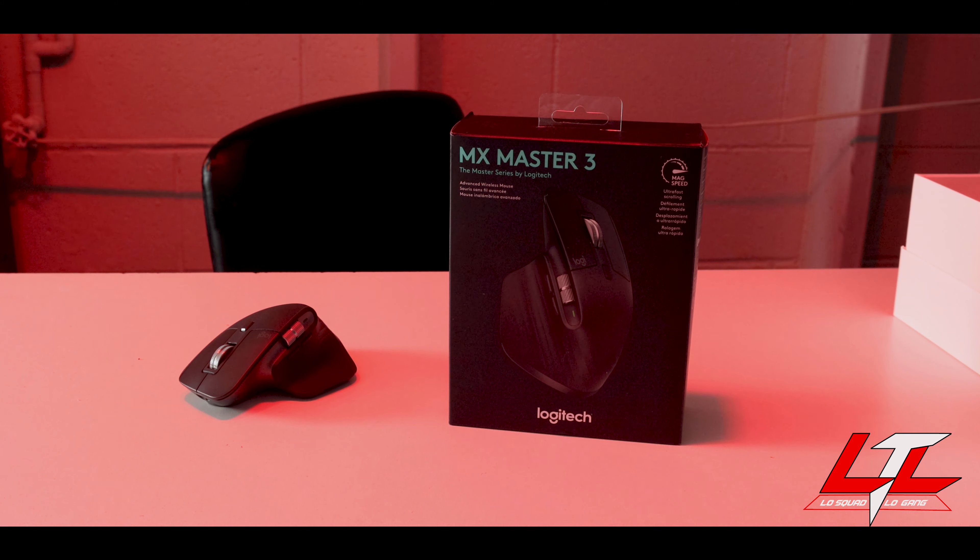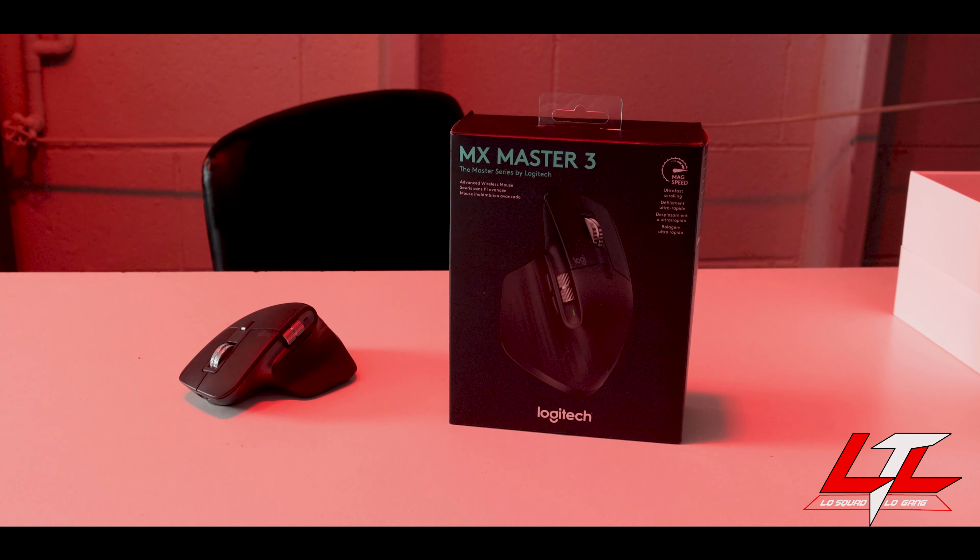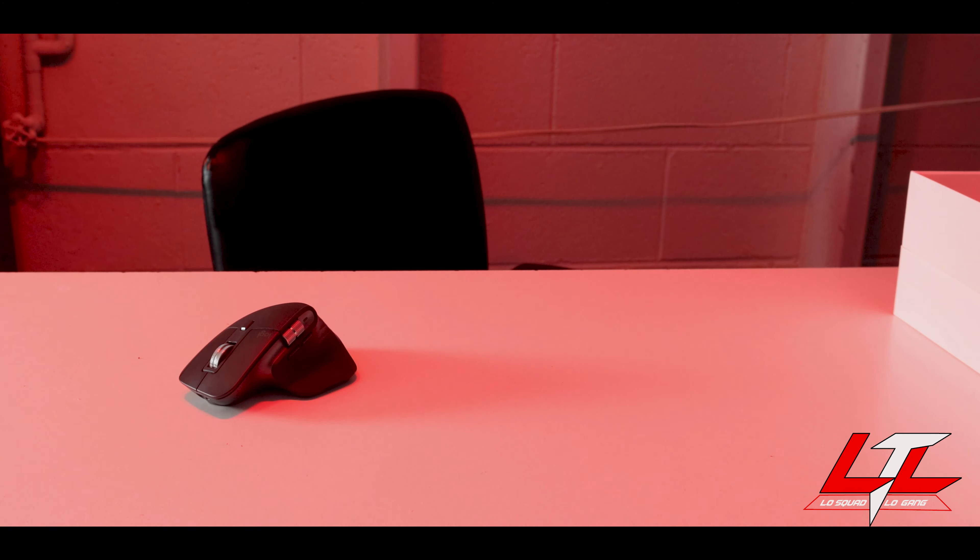The second item I have is this mouse, and if you do anything creative — whether it's YouTube editing, graphic design, or editing photos, which are all things I do — this mouse is great for all those things. This is the Logitech MX Master 3. They have other versions but this is the latest one out, and I absolutely love this mouse.